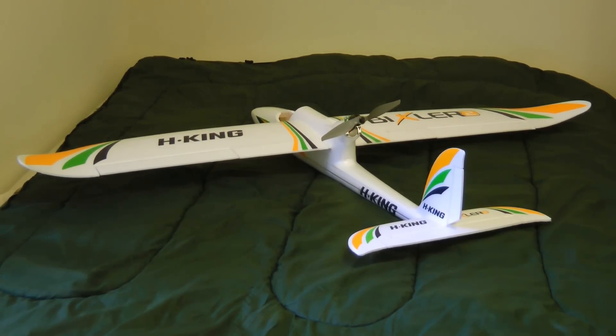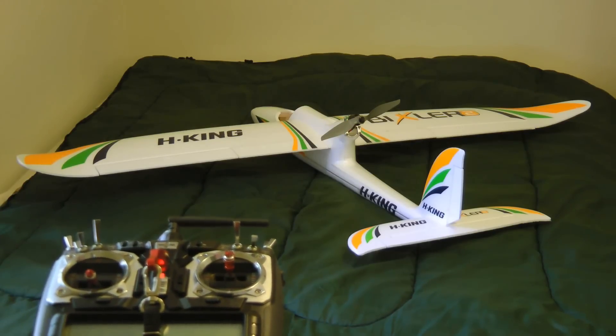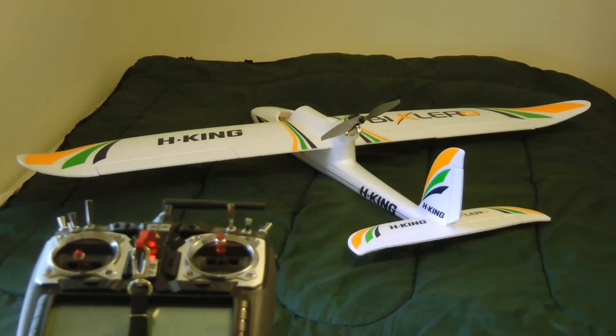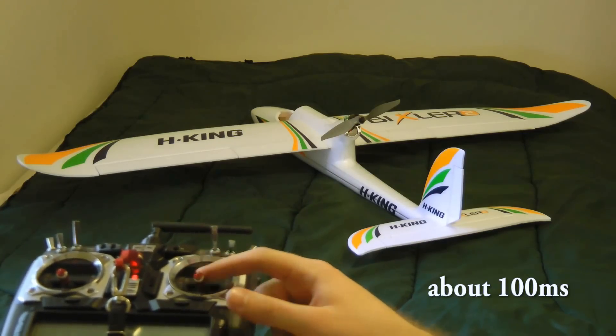I have the gyroscope working on elevator and rudder as well, and that's simply piping those channels through the gyroscope — nothing fancy needed there. Unfortunately, with this Hobby King simple V-tail hardware mixer, there's actually a delay in the controls. I am using it in conjunction with the gyroscope, and those two things together may or may not produce some kind of interference delay — I'm not sure. The rudder and the elevator have nearly no delay, and those are just being piped directly into the gyroscope and then out to the control surfaces.